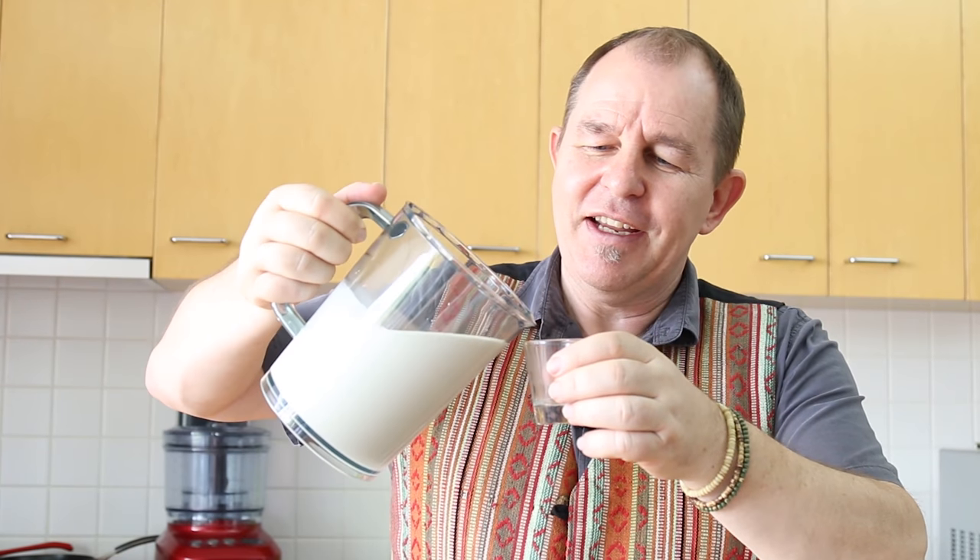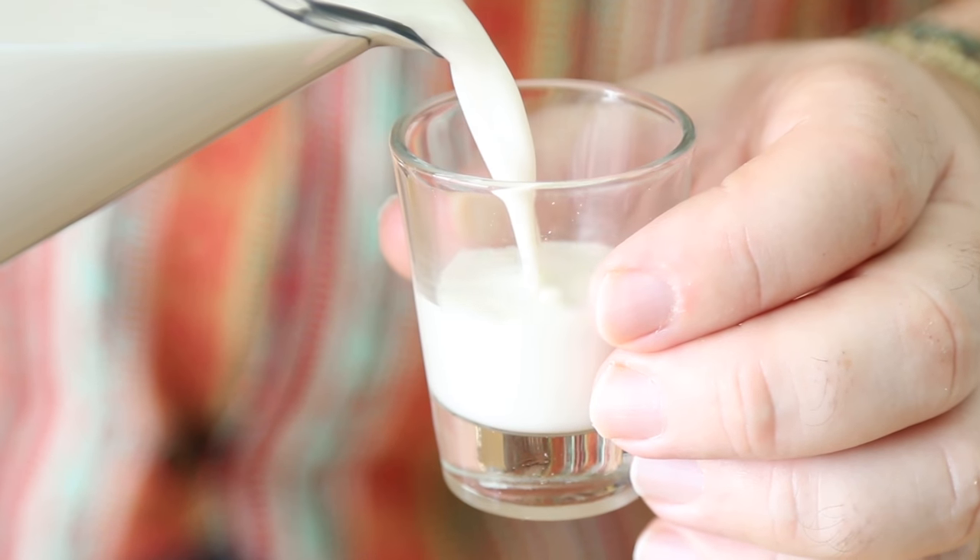But does it taste better? I could taste-test the almond milk I've got in the fridge, but I know what it tastes like — I've been having it with my cereal recently. Here goes... oh, that is so good. It's rich, it's almondy, it's just the right amount of sweetness for me. That's delicious.